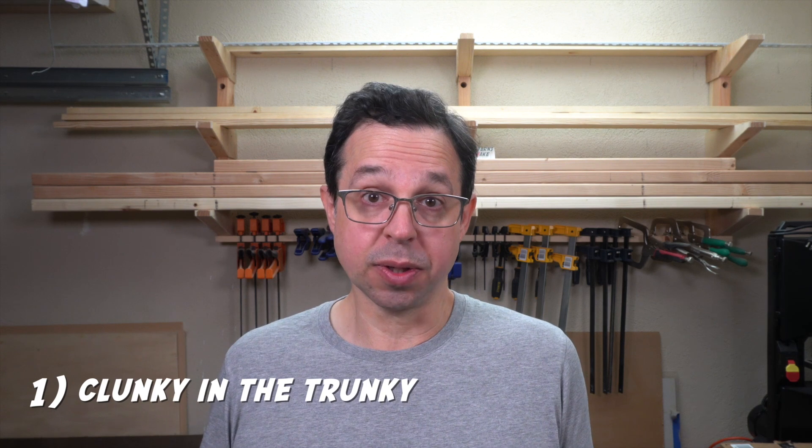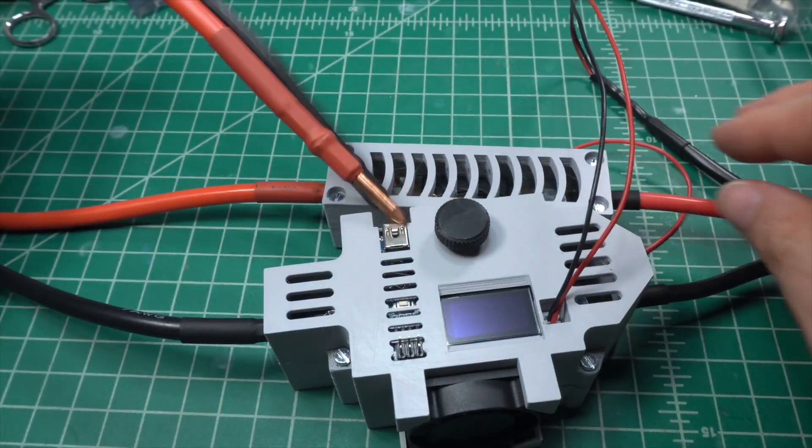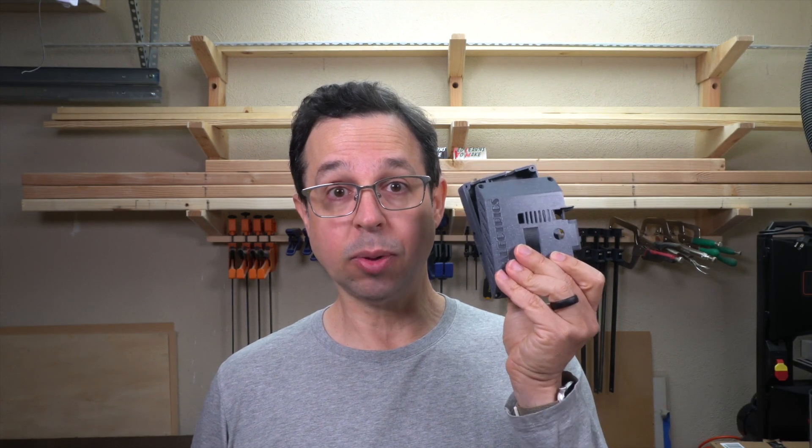Of course, this mini spot welder is not perfect. First of all, it's a little clunky to use. Because the fuse and the welder itself are in different cases, it's a little ungainly — it kind of bunches up with cables and everything. However, I have version 3 of the spot welder. Version 4 puts all the components into one case, which takes care of that clunkiness. And while I was working on the script for this video, I came across a 3D printable case for version 3 that puts everything into one box. I'm going to try it out later.